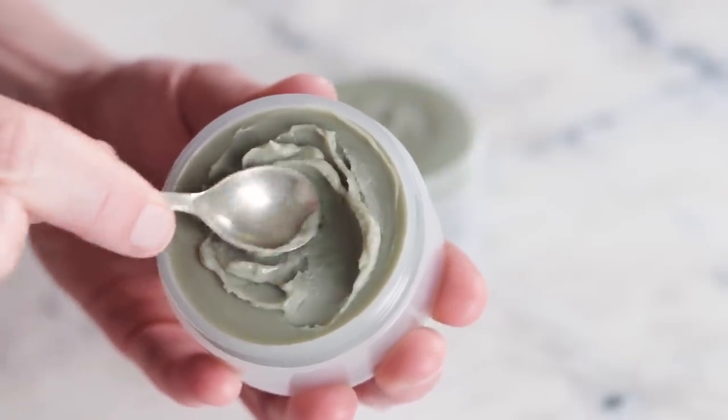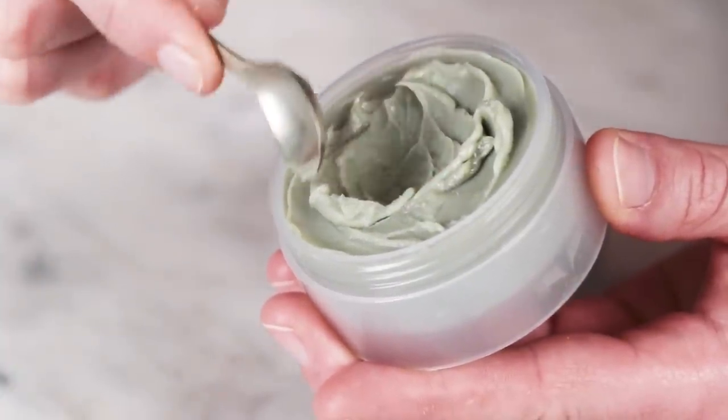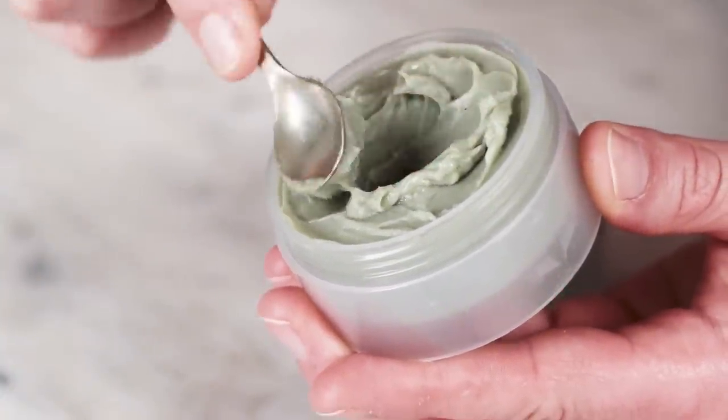If you do want to add a preservative to this cleansing balm, you can — I've included information on how to do that in the partner blog post linked in the description below. If you'd like to learn more about emulsifying wax NF, the balm-to-milk magic ingredient, click here. And if you'd like to learn more about stearic acid, one of our beloved thickeners, click here. Thanks so much for watching, please subscribe, and I'll see you next time. Bye!